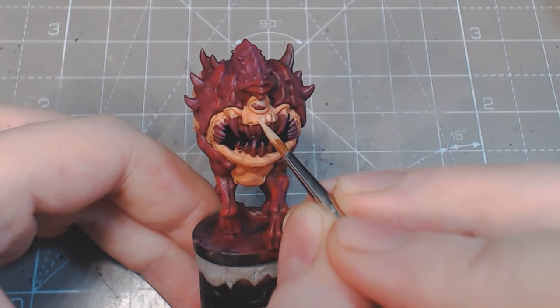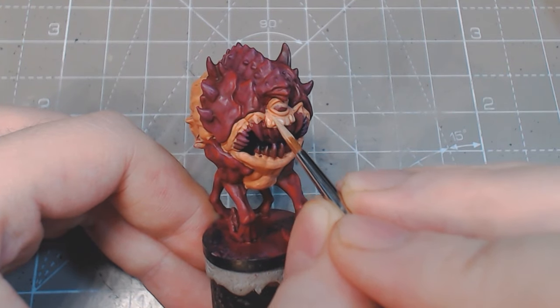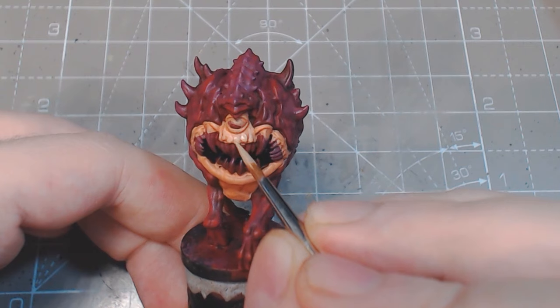With the armour done, we give the entire flesh area a couple of coats of tan flesh. You can also apply a layer of leather brown down first to help cover the red.